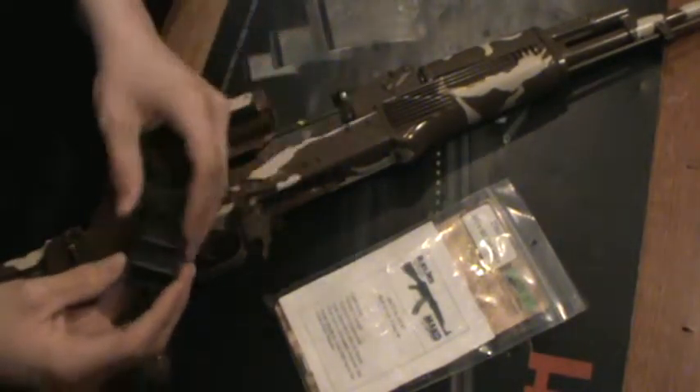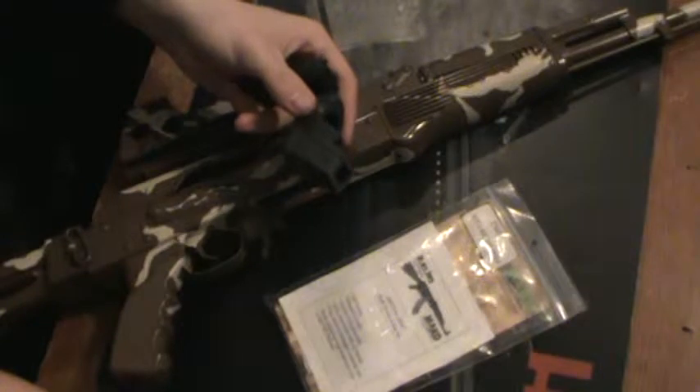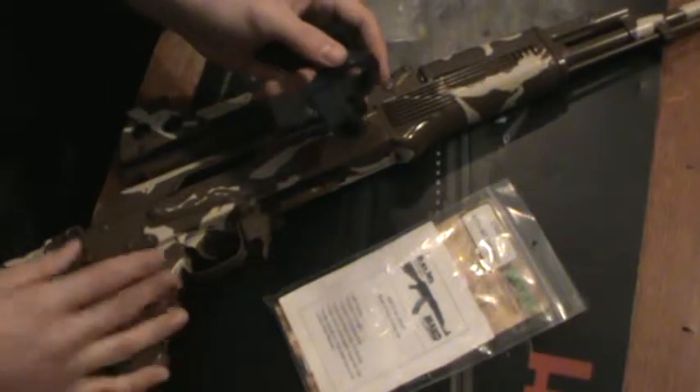Right off the bat, it has a couple advantages and a couple disadvantages. One of the main disadvantages is the price — it's not that good. They really vary on price, but normally around 20 to 25 bucks.